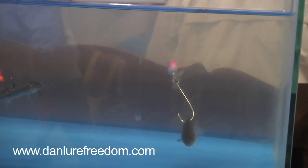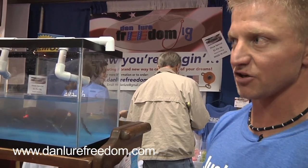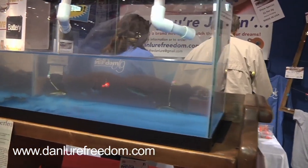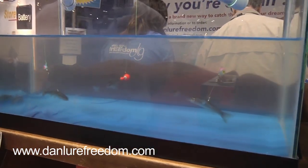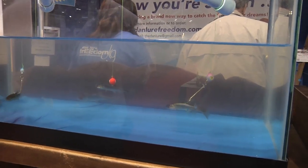It's called the Dan Lure Freedom Jig. The idea is to give the bait the freedom to do the work. It's so universal — you can use it for winter and summer fishing, river, trolling, jigging, tip-up, bobber system. You can use live minnows, dead minnows, leeches, crawlers, even corn.